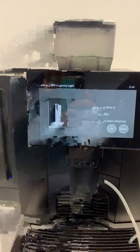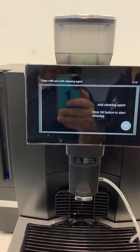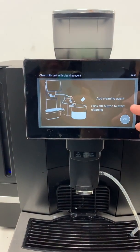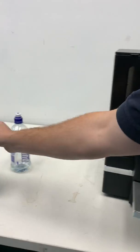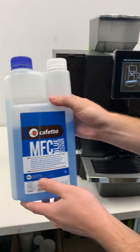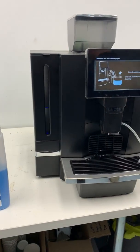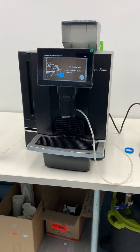It tells us this will take about two minutes. When you're ready to start, push OK. It's going to ask us to add the cleaning agent to a jug or container. This is our cleaning agent — you'll always need your MFC blue. This is what we use to clean, along with a milk jug or milk container.